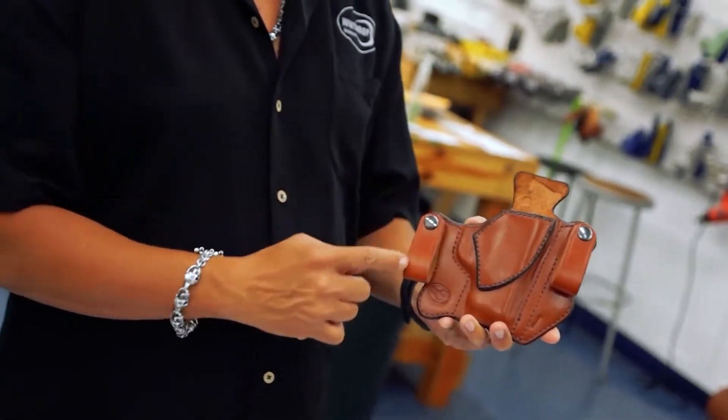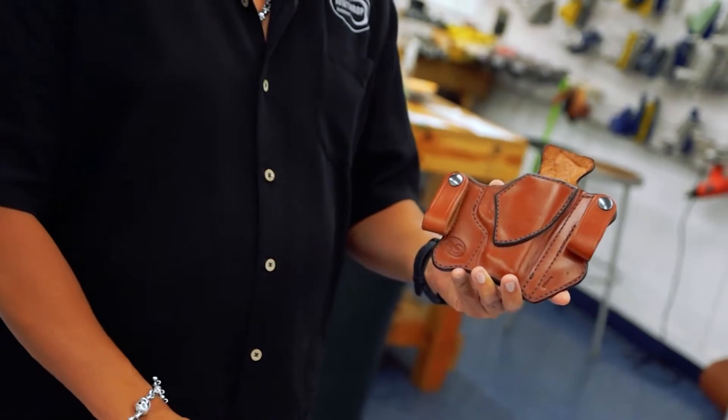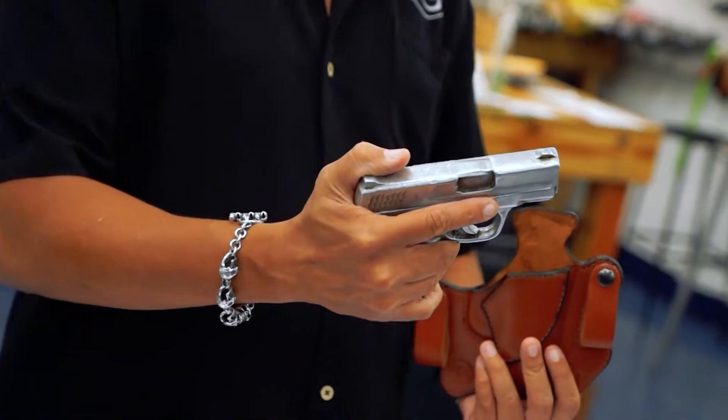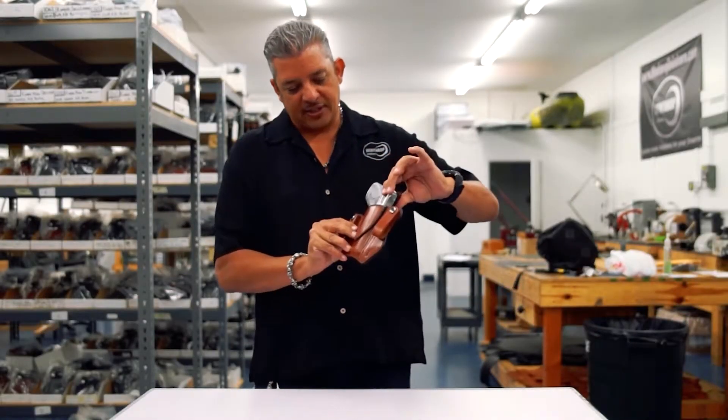The holster has dual snaps, reinforcement around the mouth, and this is obviously inside the waistband. Go ahead and insert the M&P Shield for you. Fits in very nicely.